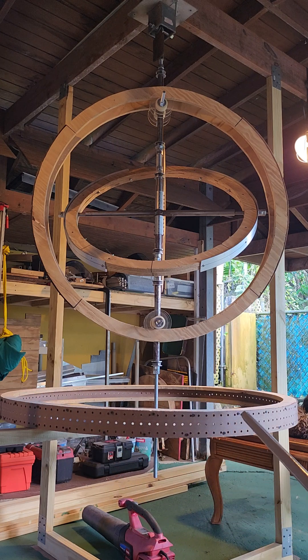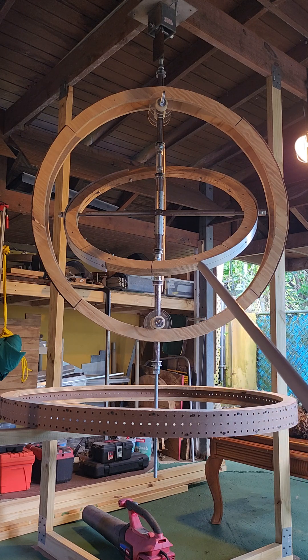Ring number three is this one here — it's not installed yet. This ring is going to have a mechanism to guide ring number two and the movement of ring number one.